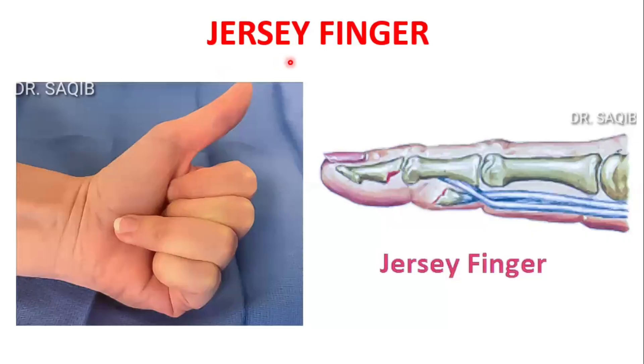Hi, I am Dr. Sakeh Mansour and today I will discuss with you jersey finger. The jersey finger is the inability to flex the finger at the distal interphalangeal joint due to injury to the tendon — the flexor digitorum profundus — and mostly the ring finger is involved.